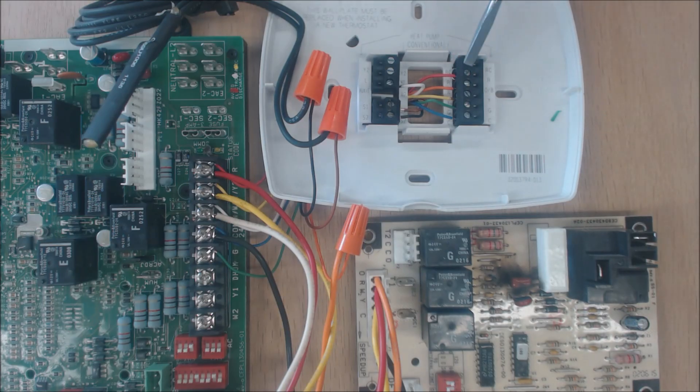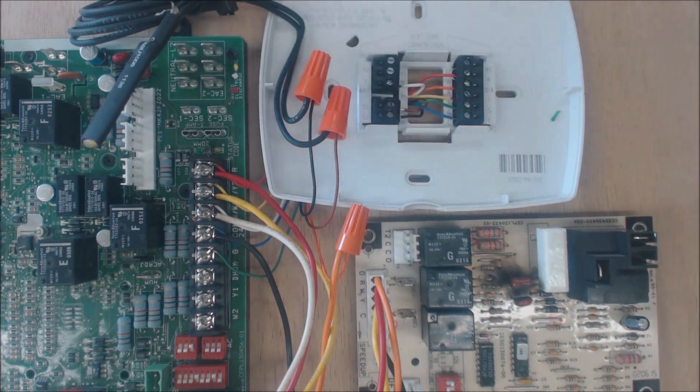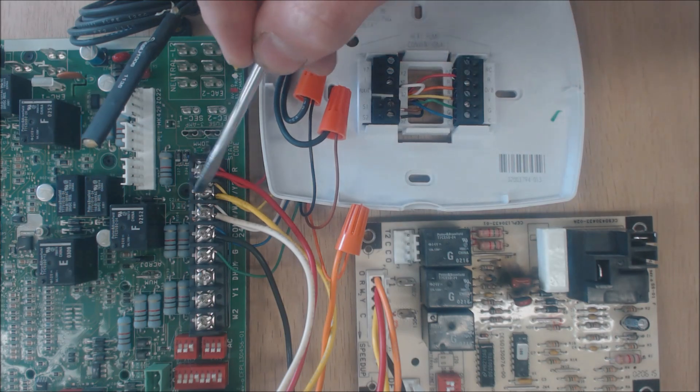The next terminal is Y — that's yellow — and that's the compressor. Y goes from the thermostat to Y on the furnace board, and then from there to Y on the defrost board. In a normal furnace and air conditioning setup Y usually means cooling, but in a heat pump setup it means compressor only.